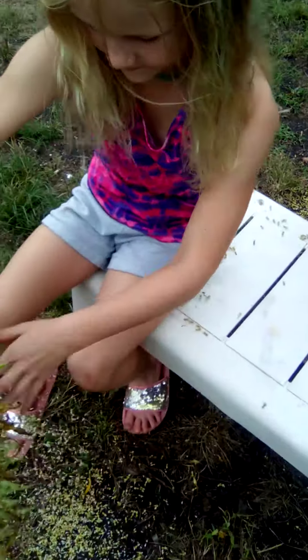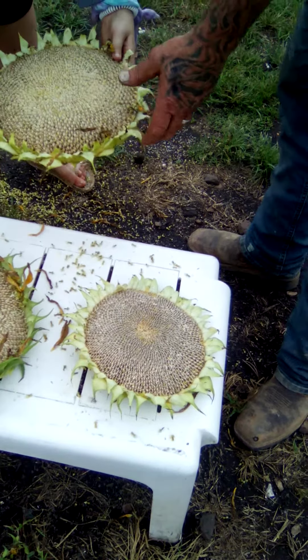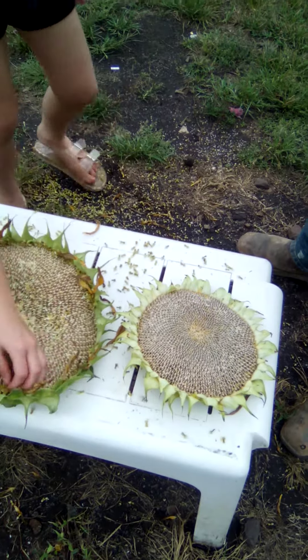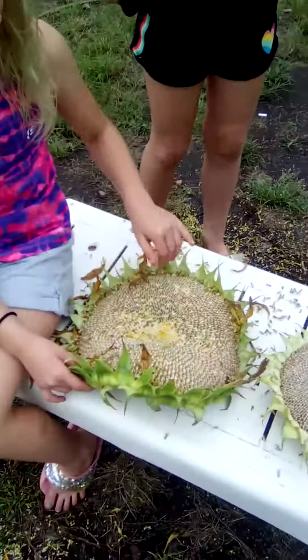I'm gonna get the sides. So now what do you do? You just pop them out of there? You kind of... let them dry? Yep, let them dry. Right here. Oh, the chickens will eat them. We can't leave them right here. Let's put them inside.